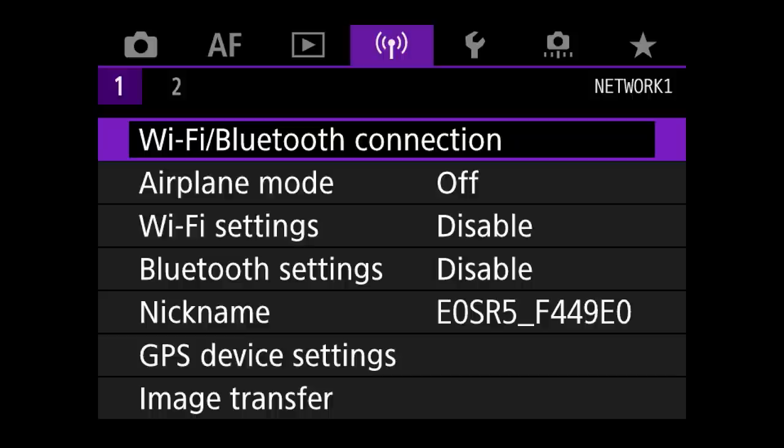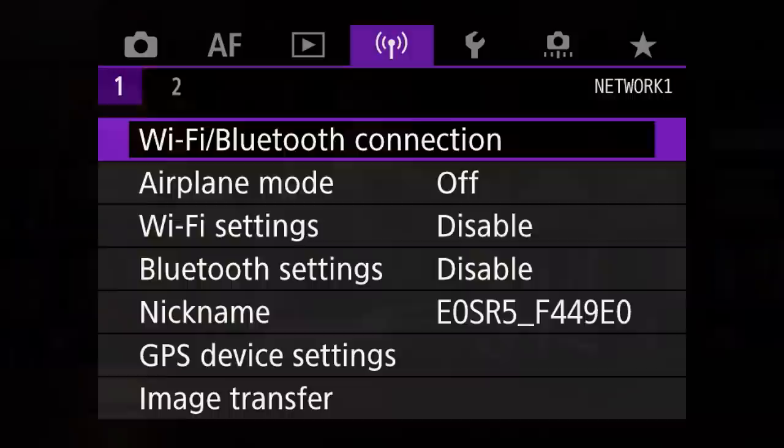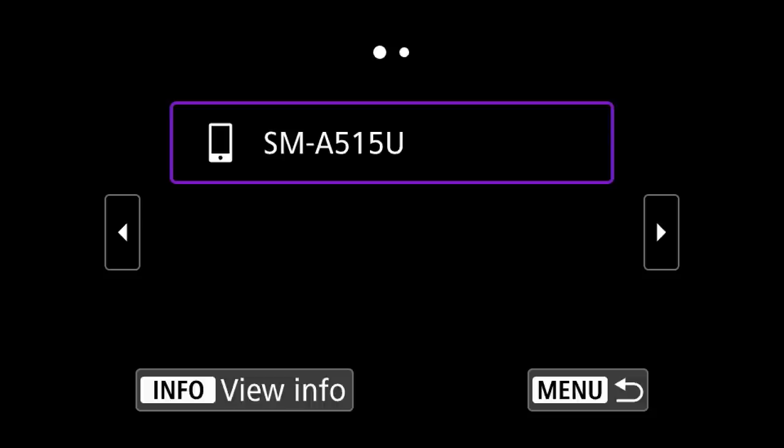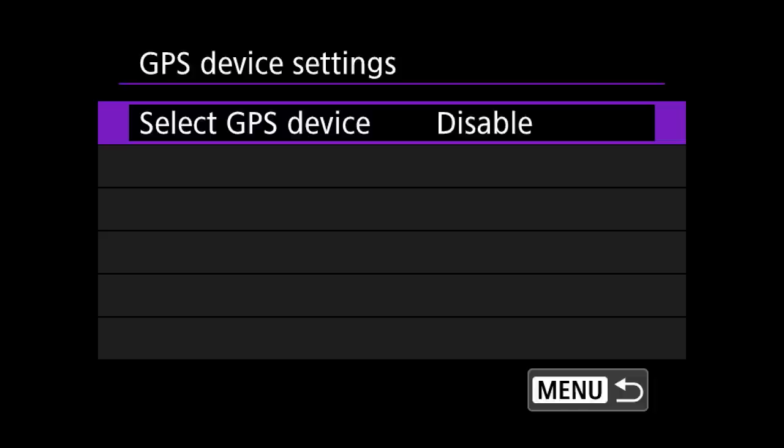The purple network menu is great for sports photographers or journalists who need to send images straight to an agency or device. However, when shooting in remote areas, network settings drain battery much faster, so I turn it to airplane mode. This menu also gives you the option to send images to your phone or control the camera via the Canon app, allowing creative wildlife photography. Lastly, I disable the GPS device, as it makes it possible for poachers to track endangered species from your photographs.